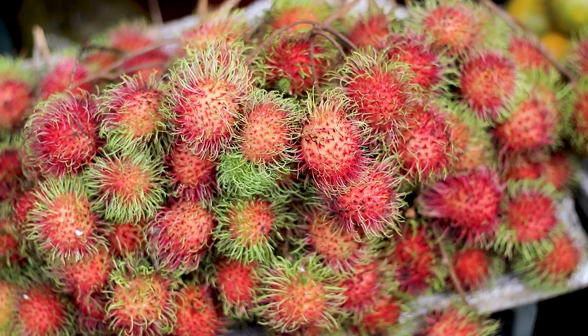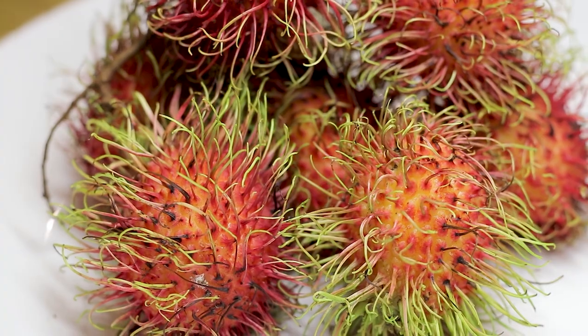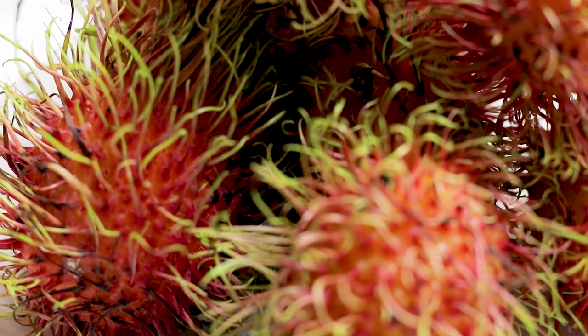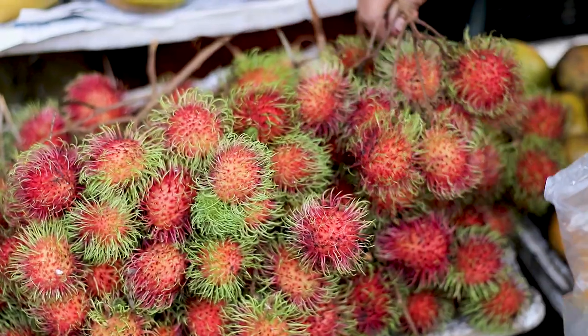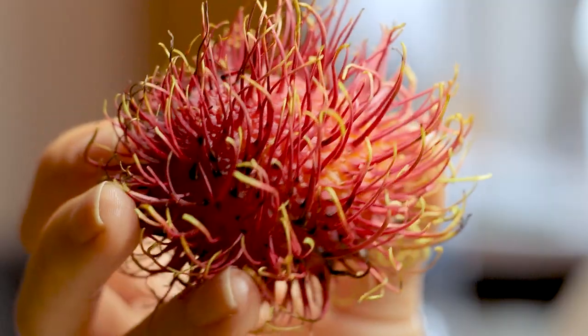Native to Southeast Asia and today mostly produced in Thailand, this little fruit is a close relative of the lychee. The name rambutan derives from the Malayan word 'rambut', which means hair. Often consumed fresh due to its short shelf life, this fruit is also used in jams or canned.